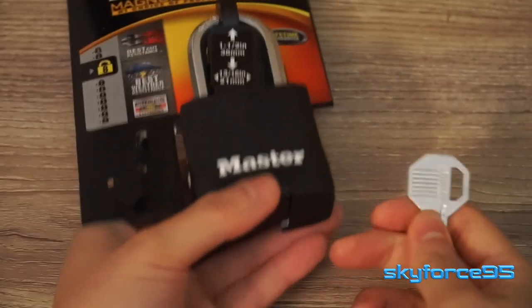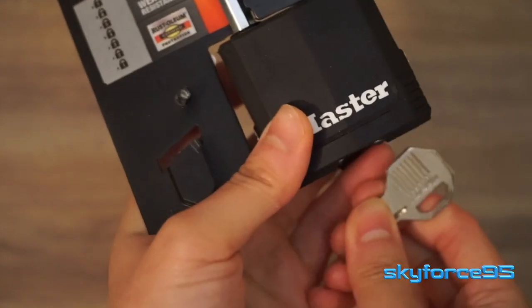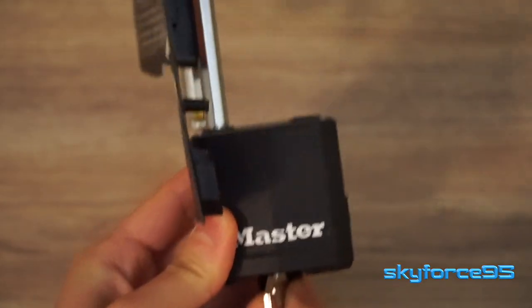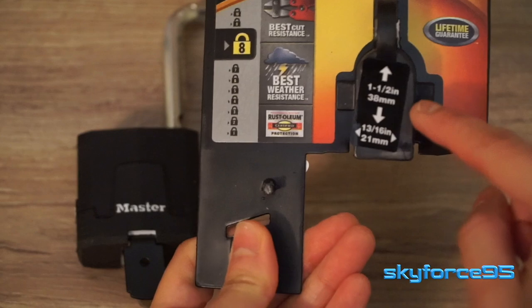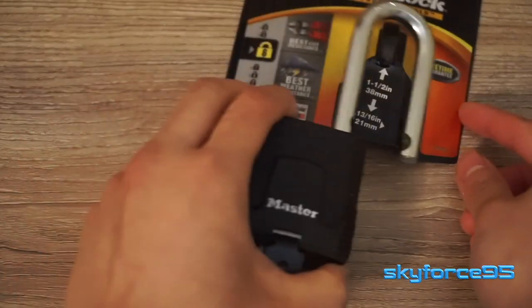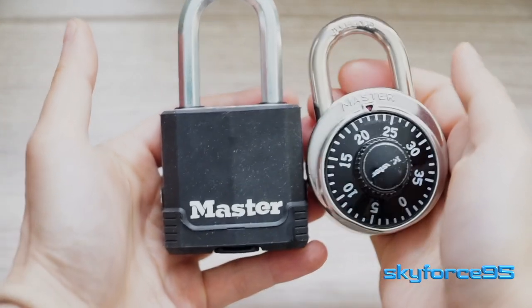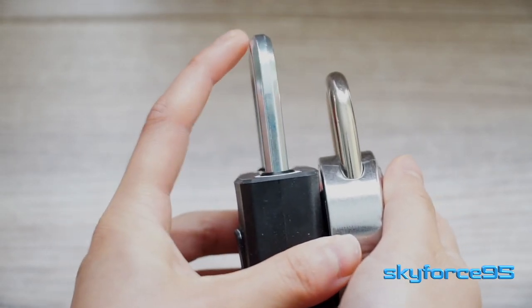Once the key is free, you use it to actually free the lock. Flipping over the little protective cover, you are able to access the keyhole, and you just give it a little turn to the right and it opens right up. The height of the lock shackle is a little bit longer than a typical lock — the distance when locked is actually one and a half inches. You can see this more clearly with a typical combo lock on the right. That additional height just makes it a little bit more versatile to be used in different situations.